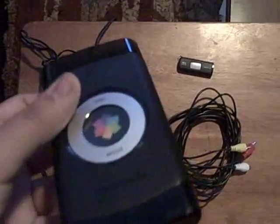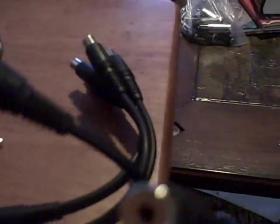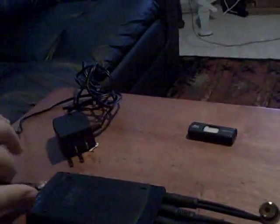First, take your Pinnacle capture card and hook up the splitter cables. It doesn't really matter which ones they go into because they're multi. It should look kind of messy but it gets the job done. Now take these cables and hook them in here — make sure you have the colors matched up or it won't work. Then take your power cable and plug it into the far right one.